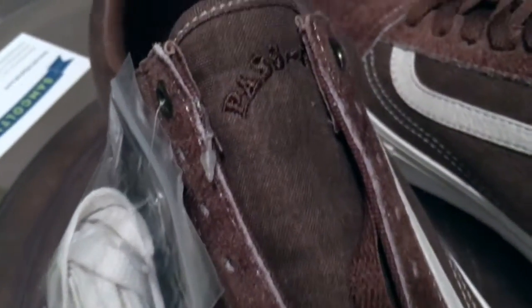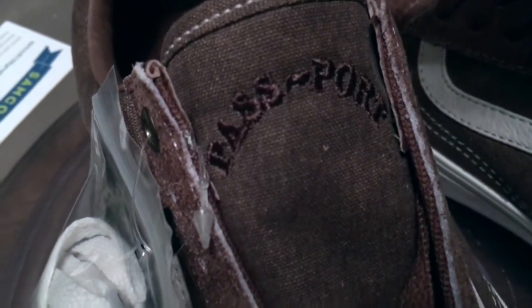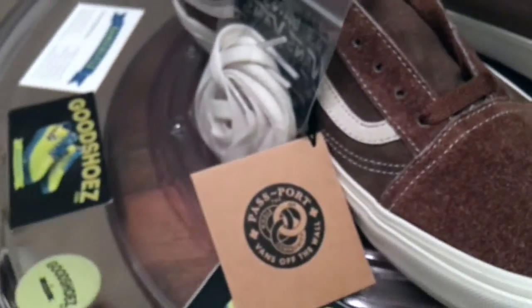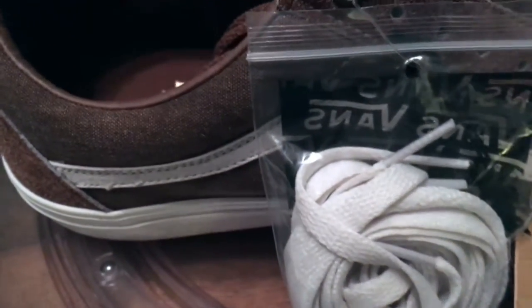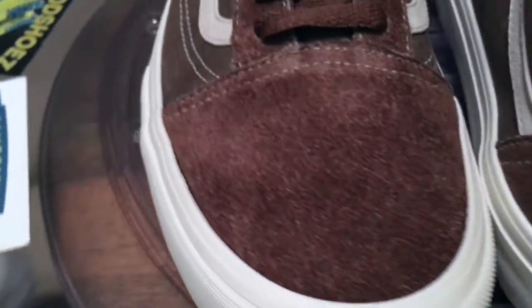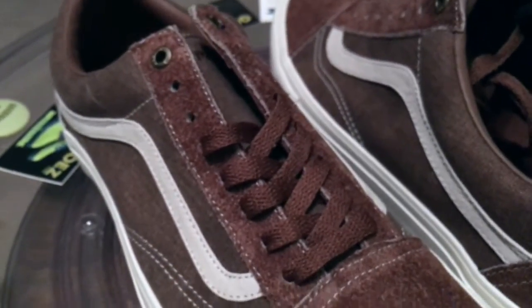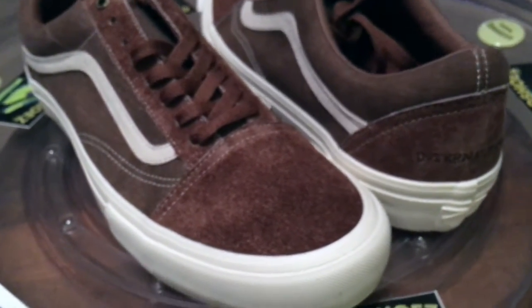Hints of gold throughout the shoe. A thick canvas tongue with the Pass-Port embroidery. The off-white laces are definitely going to add a nice touch to the overall shoe — that's probably what I'll put in when I rock them.